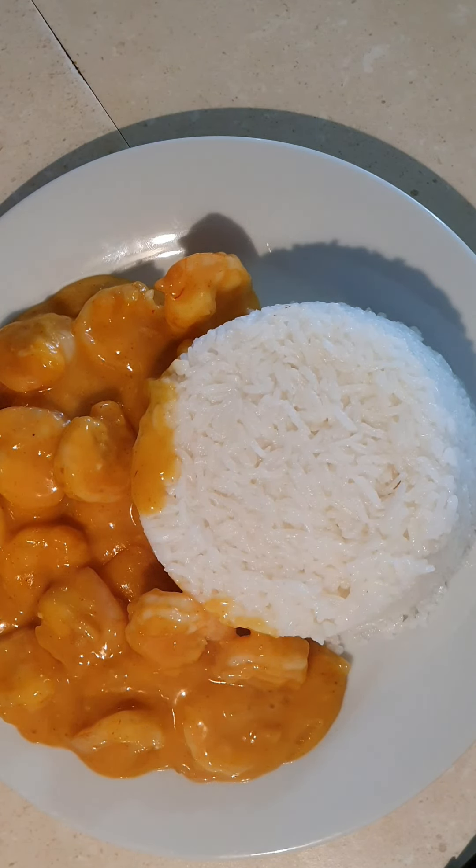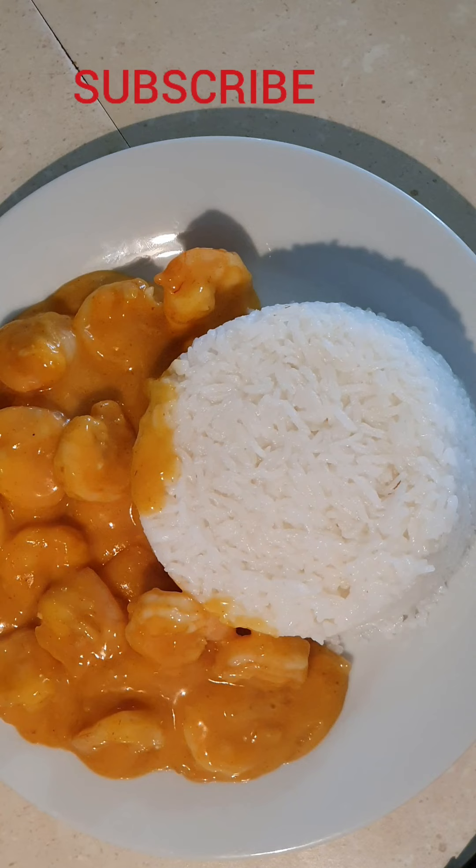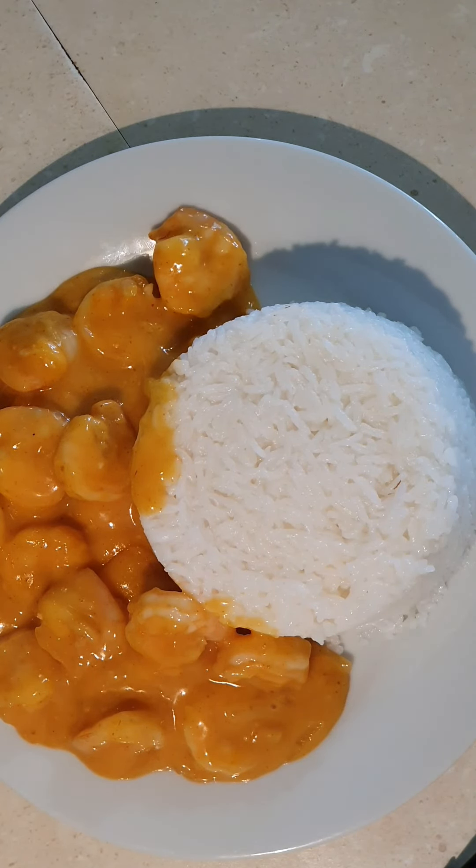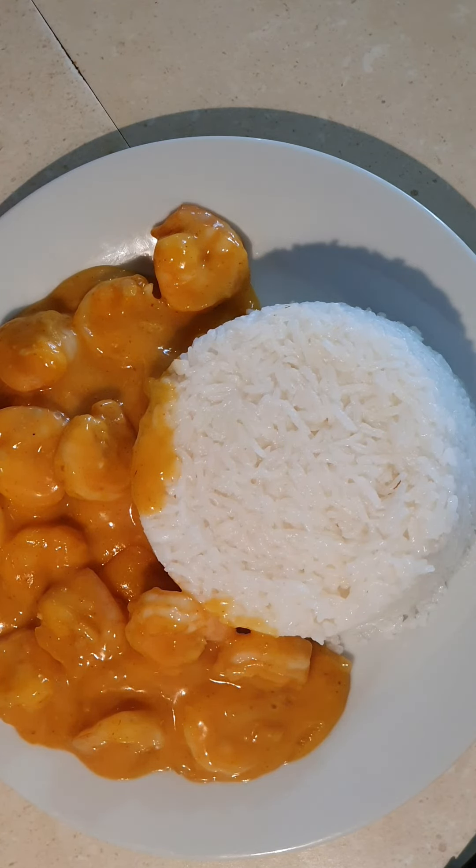If you have not subscribed, please don't forget to hit that subscribe button down there — yes, hit it! And don't forget to turn on the notification bell so that you'll be the first to be notified whenever I post a new video. If you want to see how I make this delicious meal, just sit down and watch. Let's do this together!